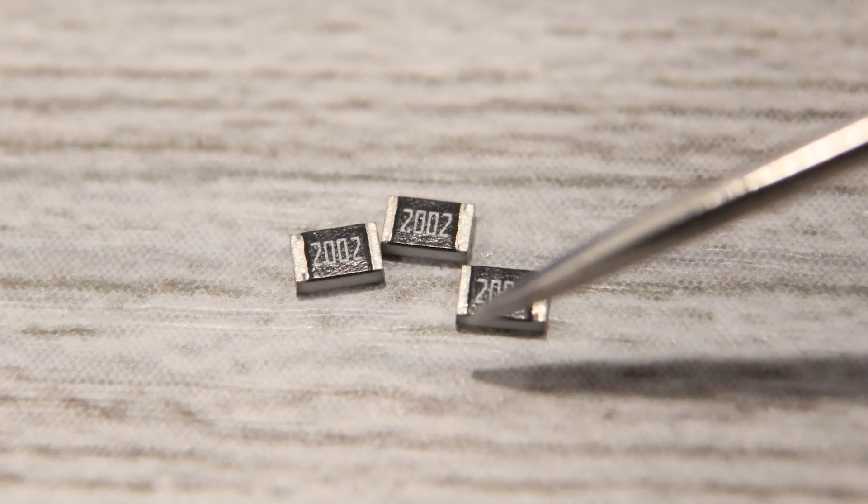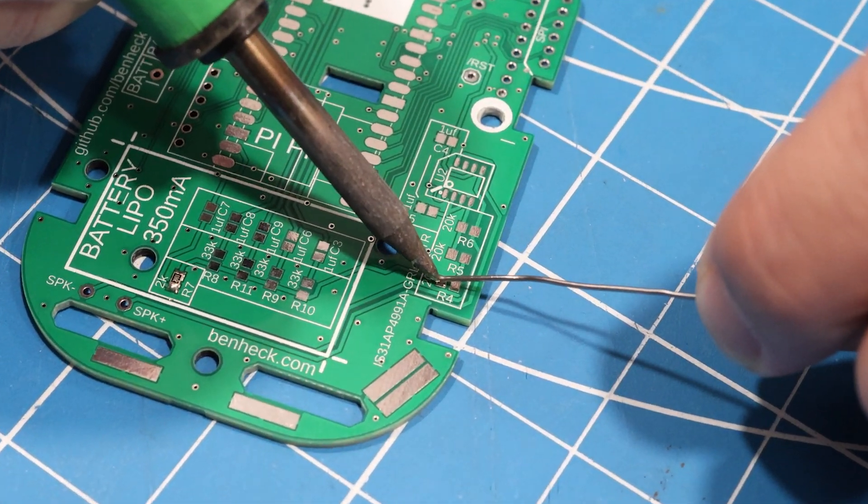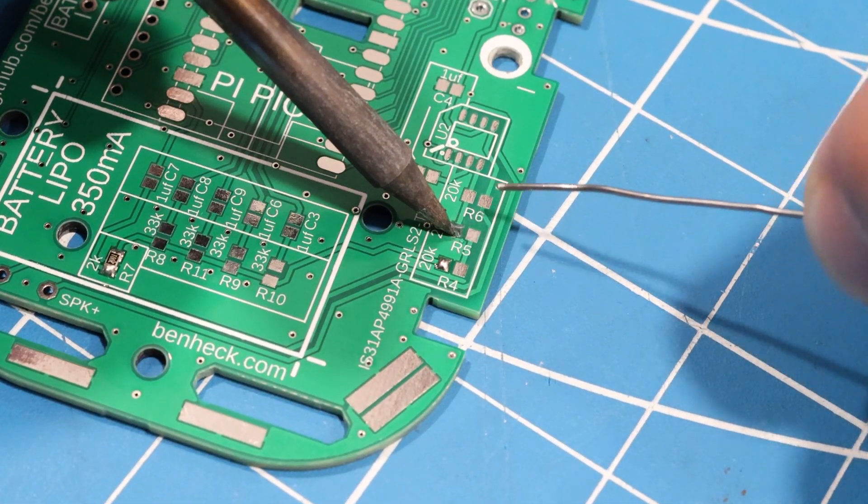Next we have three 20k-ohm resistors. These are mounted on the back in spots R4, R5, and R6.